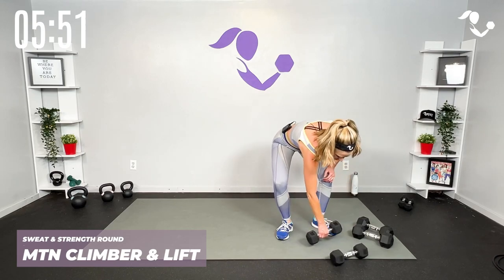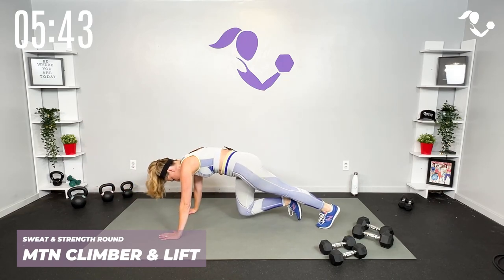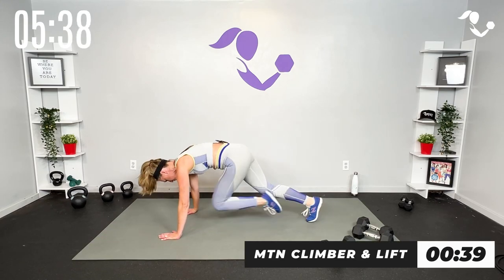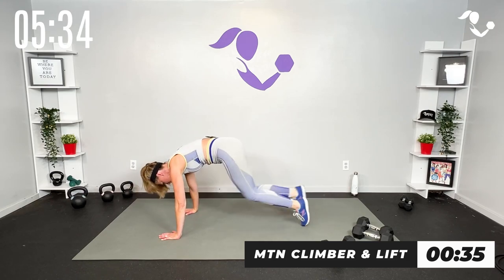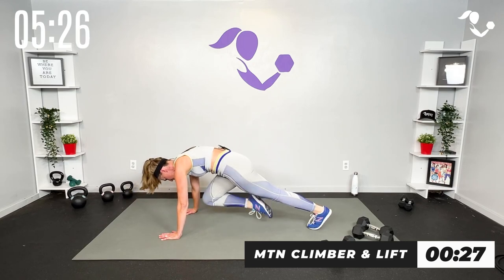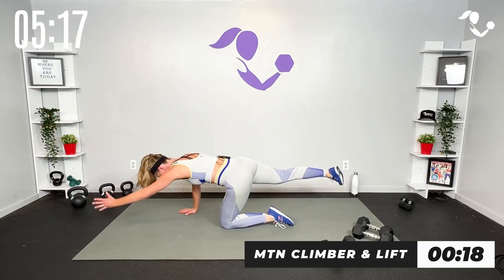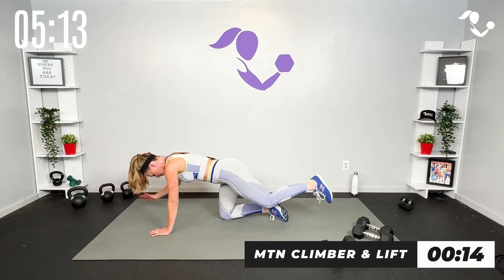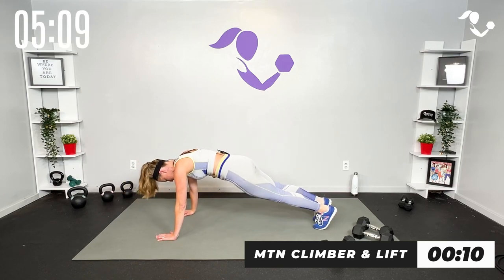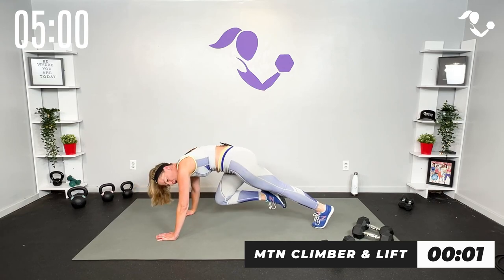Let's take it down. We've got our plank. If you're staying in the bird dog, you're gonna take it out, lift, out, lift — same thing. Otherwise we're gonna run it. Three, two, one, lift. I love a good mountain climber but I really want you to think about sticking it at the top. It's not how fast we can go — it's keeping the core engaged. Modification: just bird dog lift. Ten more seconds — strong core, three, two, one, up.